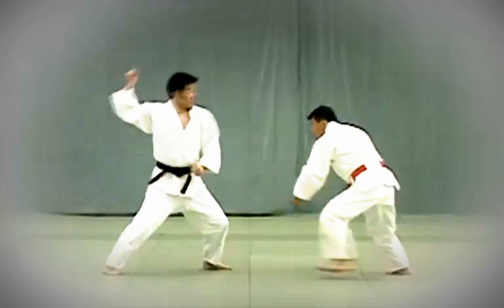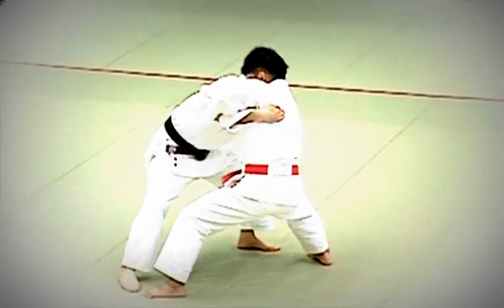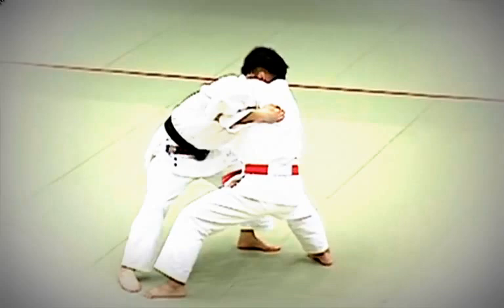This kata was created to help understand and master the theoretical basis of each technique, from Kuzushi (balance breaking), to Tsukuri (set up), to Kake (execution). By practicing the kata, students learn the basics of Nage Waza.